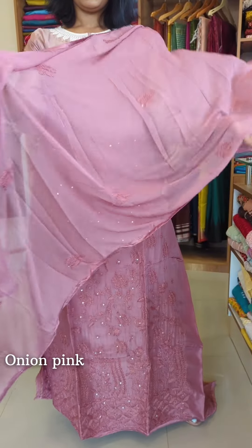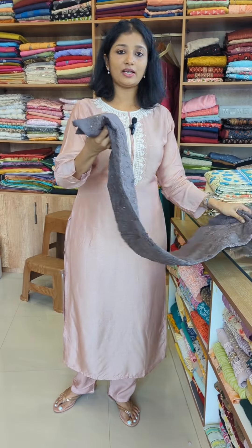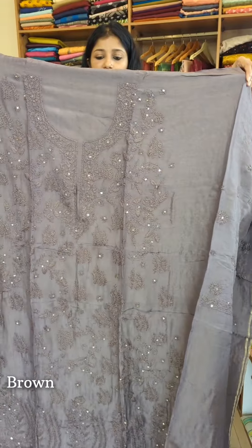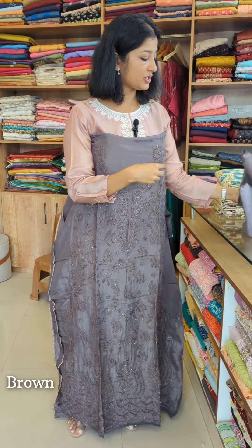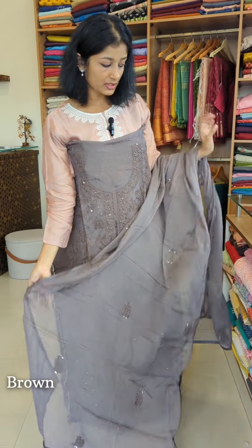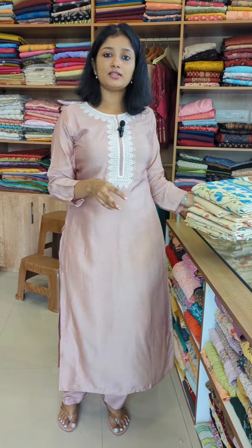The bottom is pure shantoon. This is the 3rd shade. The last shade is brown color — coffee brown, which is one tone lighter shade. This is a rare shade. The front portion and sleeve are separated in the same pattern. This is pure chiffon with the same design. The bottom is pure shantoon fabric. We have 4 different shades in this same design.